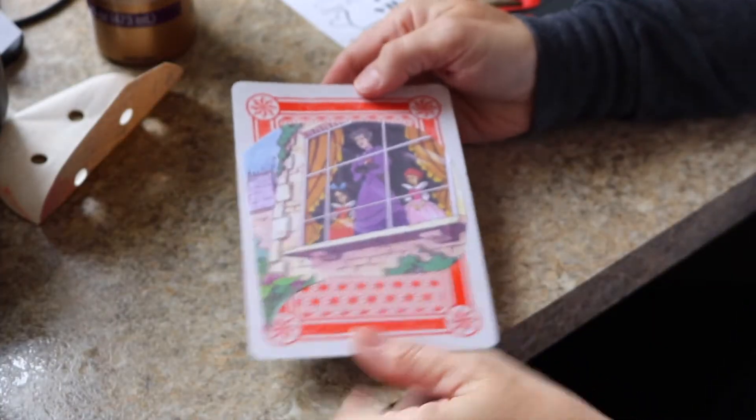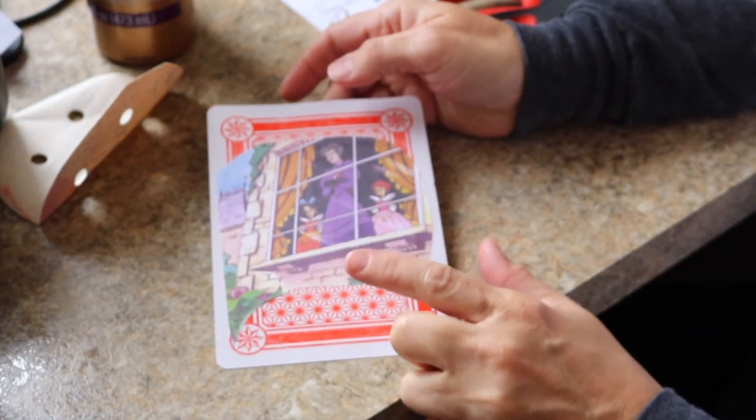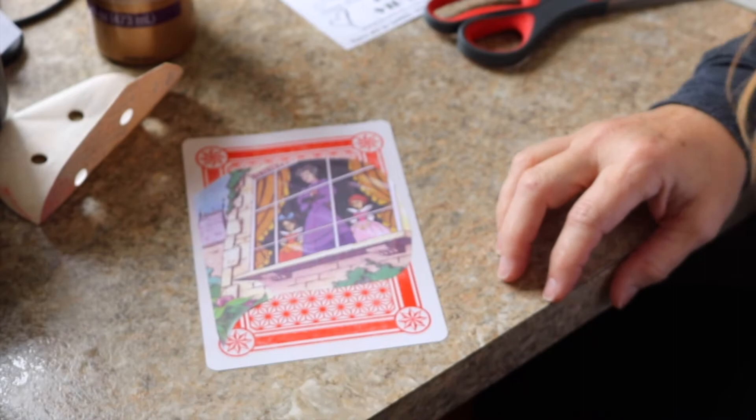We've got our first layer done. Now I think what I'd like to do is go around it with maybe some additional paper, but definitely fabric. So let me go gather up some stuff and I'll be right back.